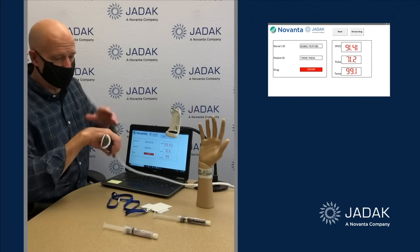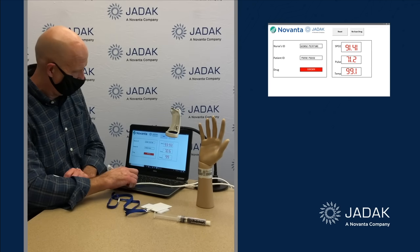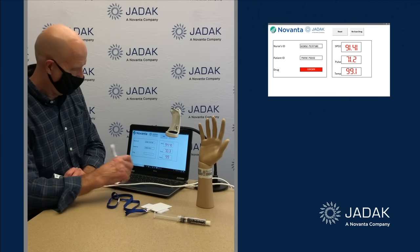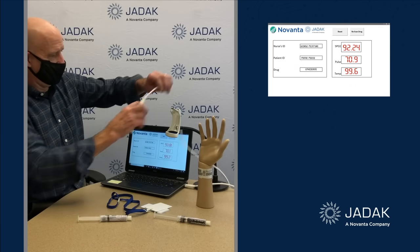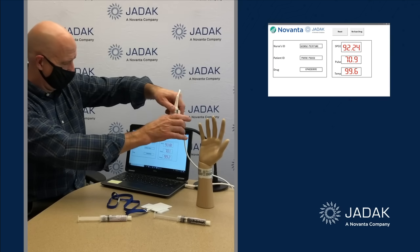So now I'm going to take and read the correct one. I'm going to hit rescan drug to do that. And now you can see I've got the right drug here — ephedrine.